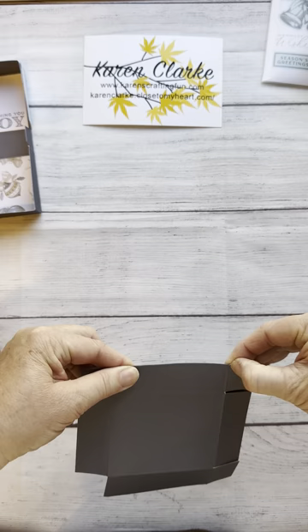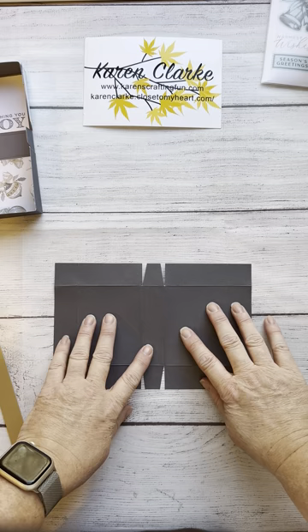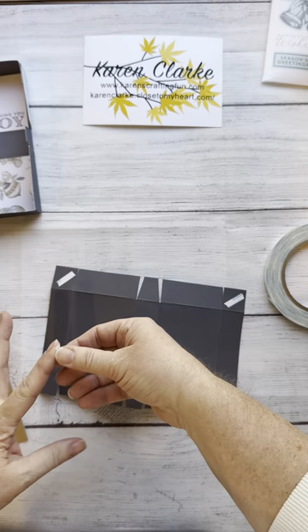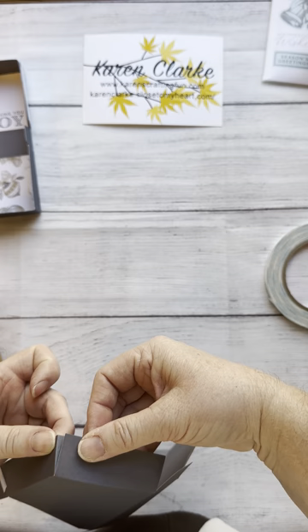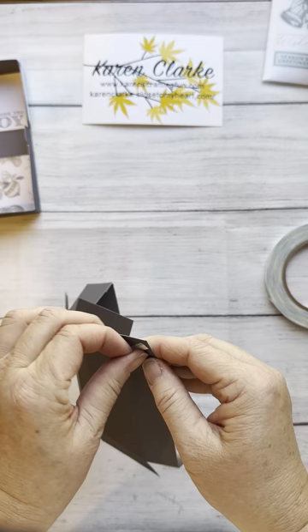This is basically taking one sheet of paper to create a box — fun for sharing some candy treats or as a gift card holder. Now I'm folding everything back to the outside and I'm going to put some strong tape on the tabs on my four corners, because we're going to be tucking these behind the side pieces. I'm removing the adhesive backing, folding it under, and repeating this on all four corners. I think I missed a score — it happens — so I'm just going to bring this up.